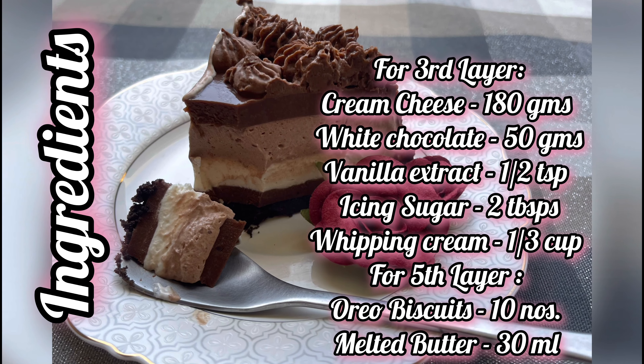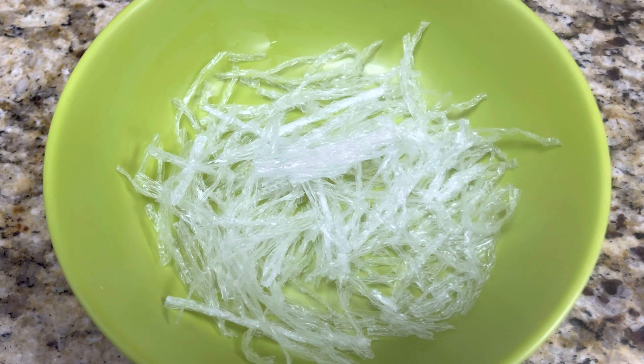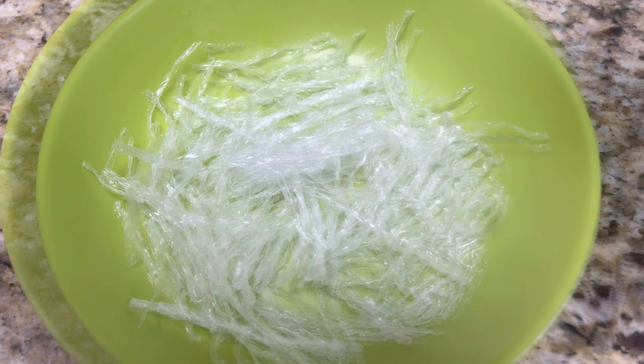Agar agar is a jelly-like substance and it's a great vegetarian substitute for gelatine. To a bowl, add 10 grams of agar agar and add hot water to it and keep it aside.